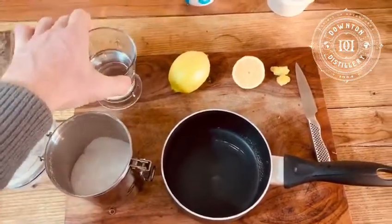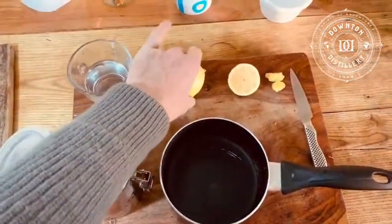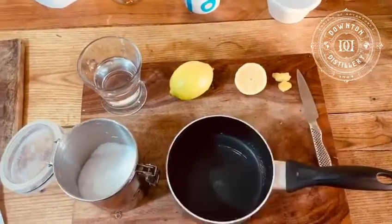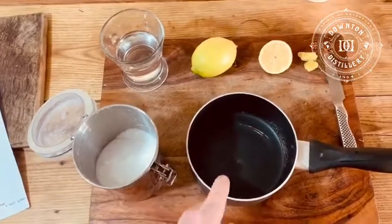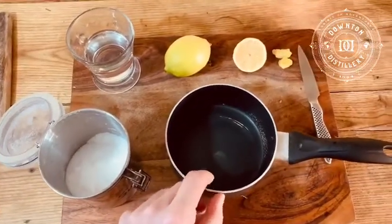I have 100 ml of water, I have a lemon, I have some lemon rind, and I have some sugar. And more importantly, a pan that we're going to put everything into.